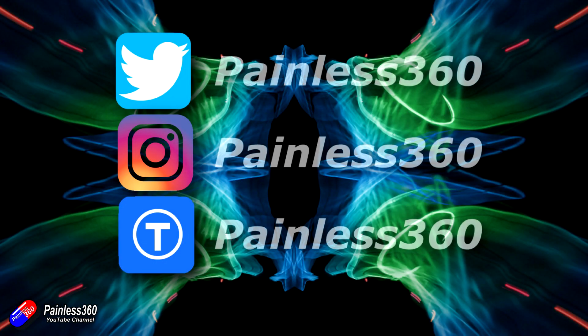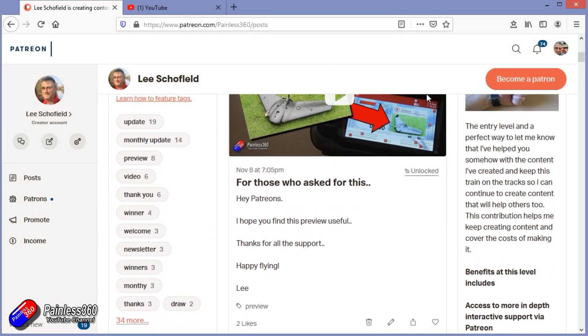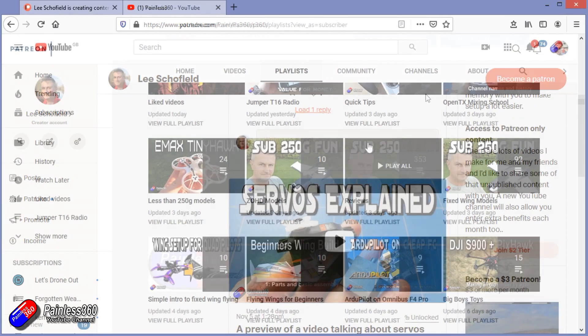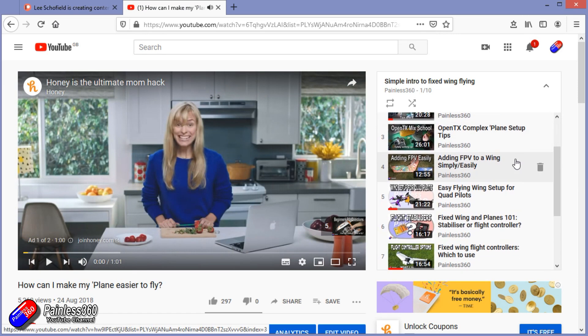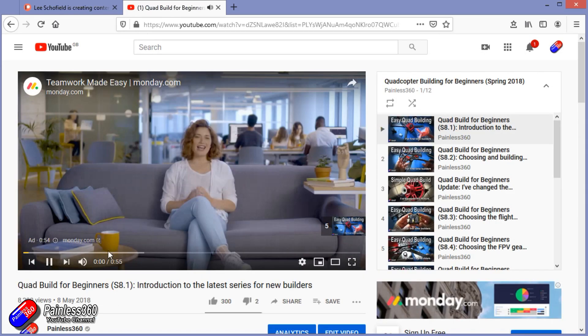Thank you for watching my video right to the very end. If you want to find out what I'm currently working on you can follow me on social media by searching for Painless 360. If you'd like to become part of the inner circle then you can become a Patreon - details are in the description and you get lots of additional benefits. Check out the playlist section on the channel too - I organize all my videos into playlists called something like 'Introduction to' or 'For Beginners', aimed so you can start at the very beginning and learn that subject from simple principles all the way up.